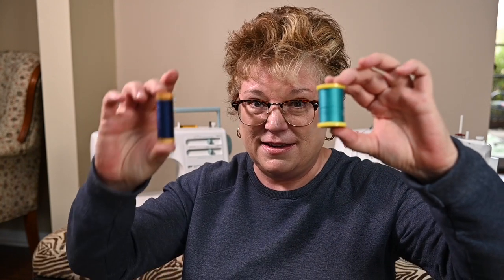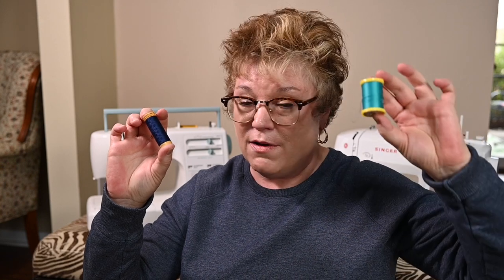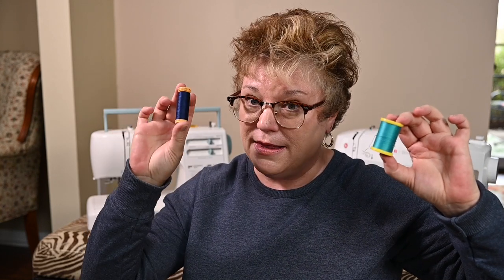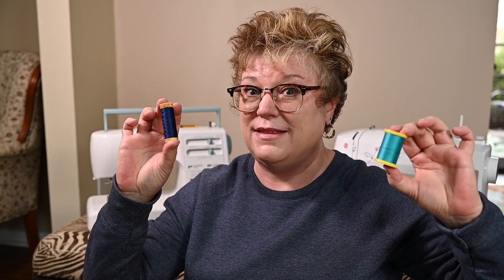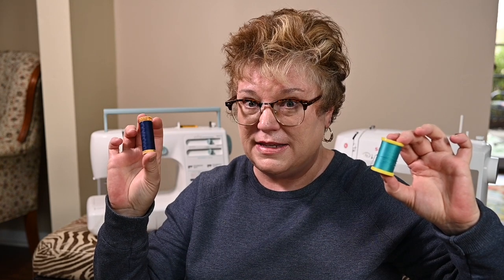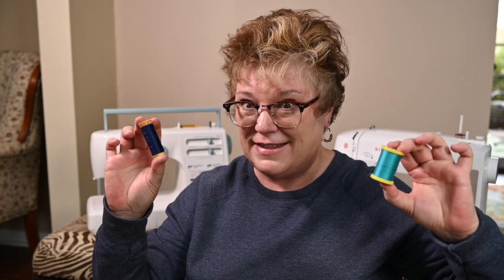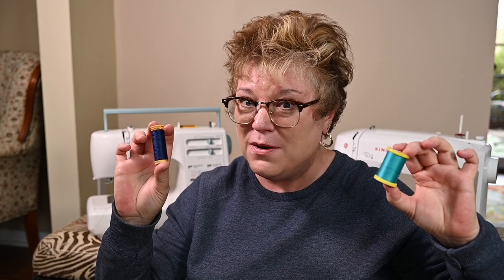Today we're just going to talk about this and this. I'm sure you've seen both of these in the fabric store. Recently I started using these and my first experience with them was actually an accident — they came in a craft kit I got through a Craftsy subscription. I had never used this thread and I didn't realize that if your machine has a certain kind of thread holder you use this. Let me show you what I mean.